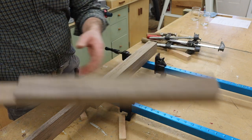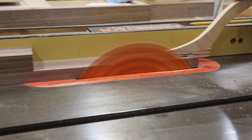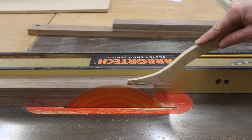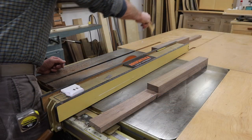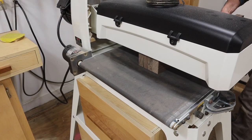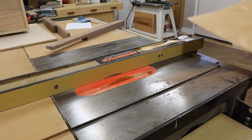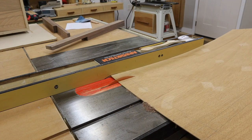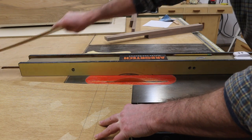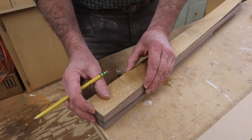While the first coat of polyurethane is drying, I can start shaping the legs. I'll start by trimming about an eighth of an inch off of each side of the leg and then I'll run the legs through the drum sander to remove the blade marks. Next, I'll rip a piece of eighth-inch plywood to make a pattern.